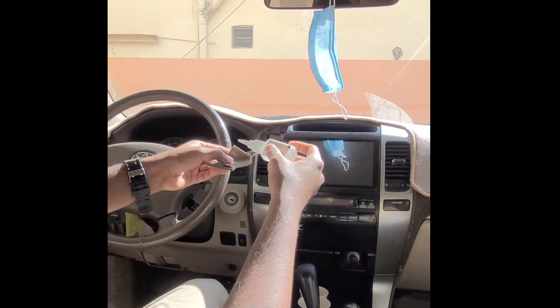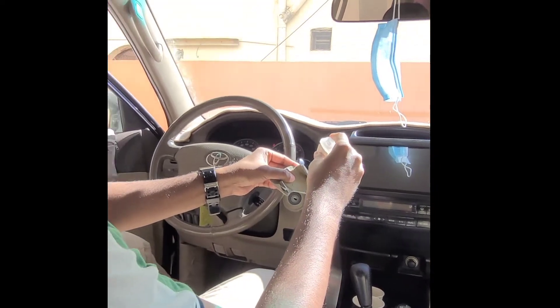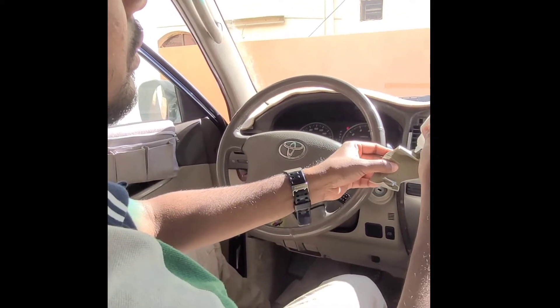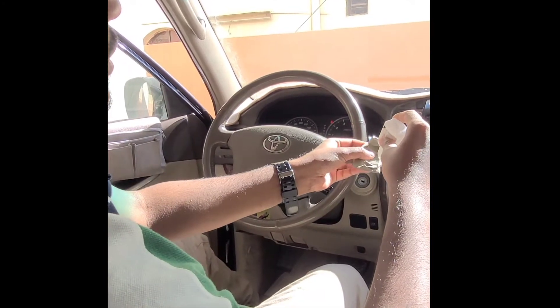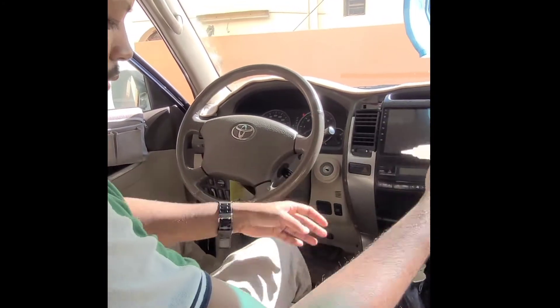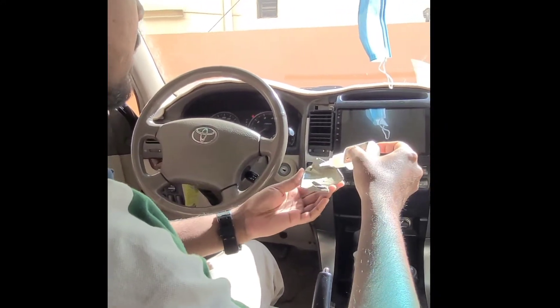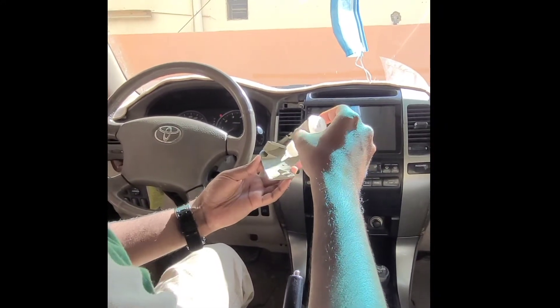My part here is broken, so the first thing I will do is put some glue and stick it on the parts. So let's finish this first.